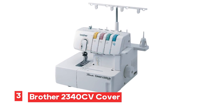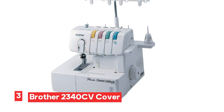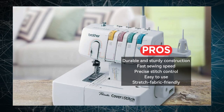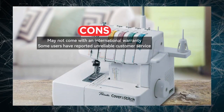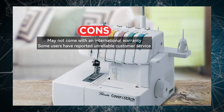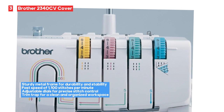Number 3: Brother 2340CV Cover Stitch Serger. The Brother 2340CV Cover Stitch Serger features a sturdy metal frame, ensuring its durability and stability during use. With a remarkable speed of 1,100 stitches per minute, it can zip through your sewing projects with ease, delivering professional results every time. One of the standout features is its stretch fabric-friendly design — it's well-suited for working with a variety of stretch fabrics, allowing you to create flexible and comfortable garments. The adjustable dials provide flexibility to fine-tune your stitches to match your project's requirements, ensuring precise and professional results.